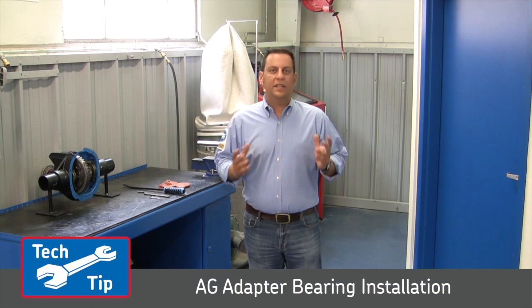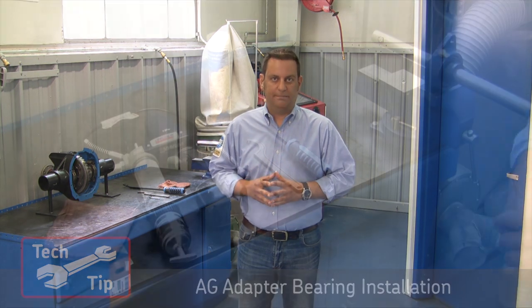I'm Pete from SKF. Today I'm going to show you how to properly remove and replace an adapter bearing in a two bolt flange. This adapter bearing is also used on pillow blocks and four bolt flanges — the procedure is the same.